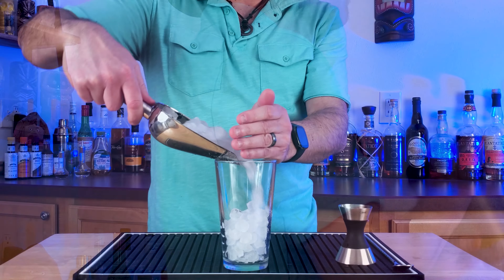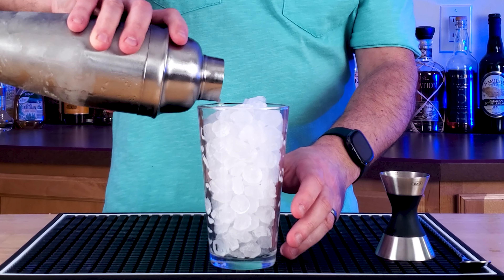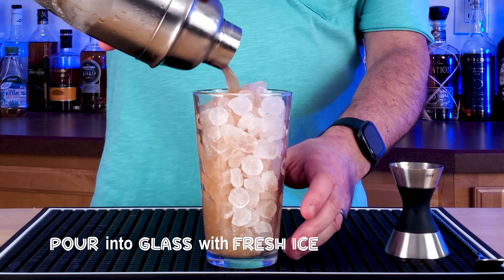So we're going to pour it into a shaker. Shake it until it's nice and cold. Make sure you grab a new glass, fill it up with fresh ice, and pour that Rum Runner into your glass.